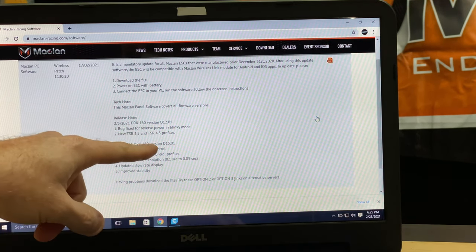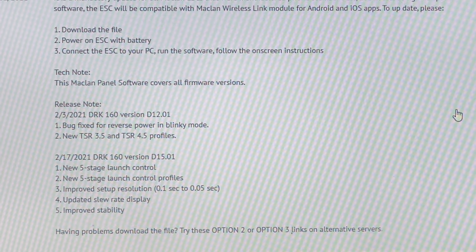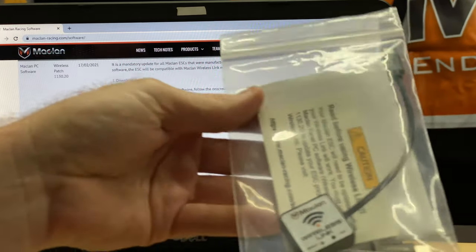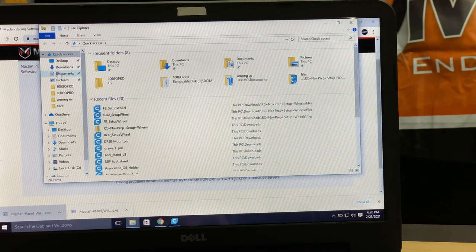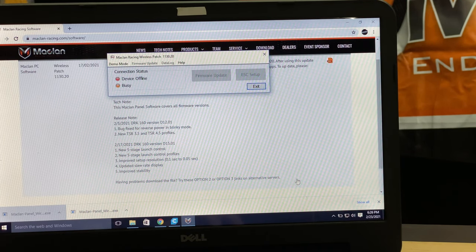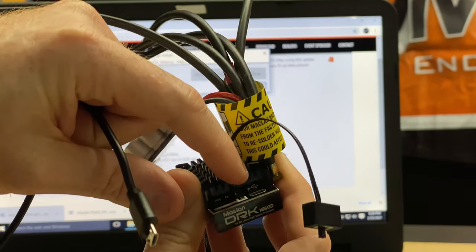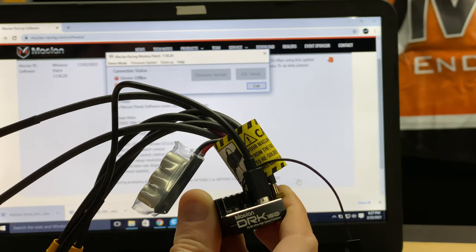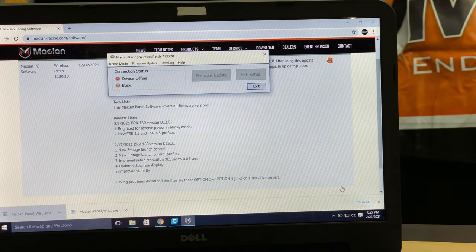Mine came with an older version of the firmware, so we want to go to the latest firmware which is D15-01. This will also allow us to use the Wi-Fi module — that's why we have this little guy right here. Go ahead and download that, it's going to launch the program. It doesn't recognize anything yet, but it's going to be easy. Take your micro USB cable that came in the box — there's a little rubber cap on it, just remove that. No extra wire or external power is needed; you're just powering right off the USB itself.